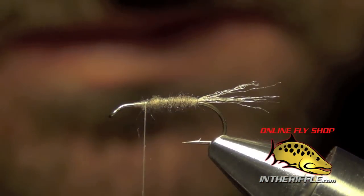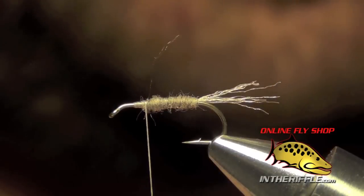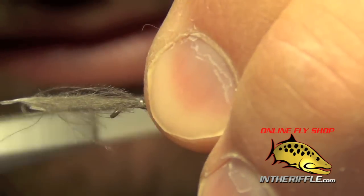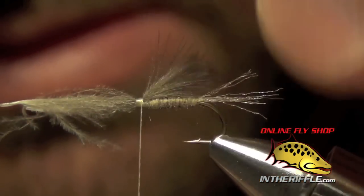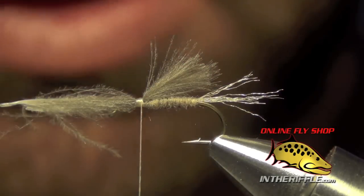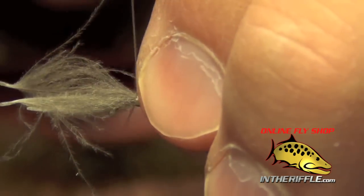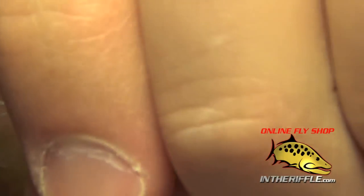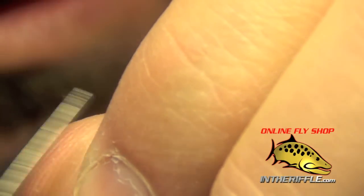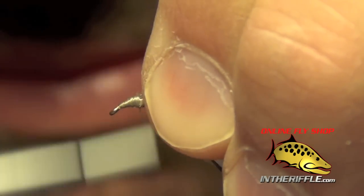Now we're ready to tie in our underwing, which is going to be two natural dun CDC feathers. I'm going to align them so that the tips are even and tie them in so the wing barely reaches past the back of the hook. If the feathers are smaller and not quite as full, add a third one to make sure the wing is nice and full. Then we'll trim out the butt ends and clean up to make a nice smooth base thread up by the head.